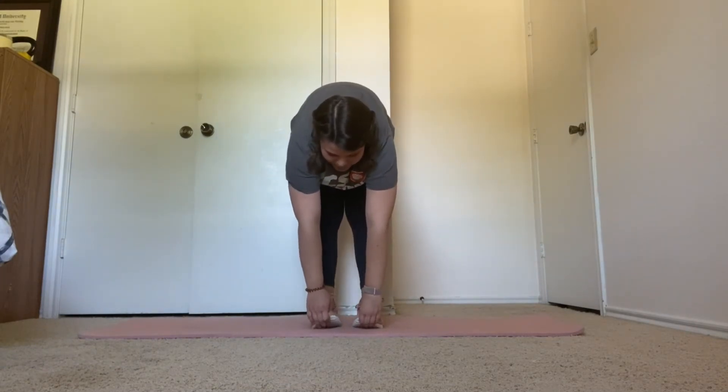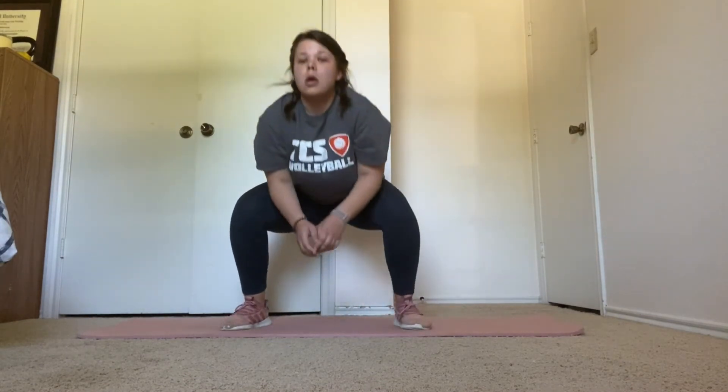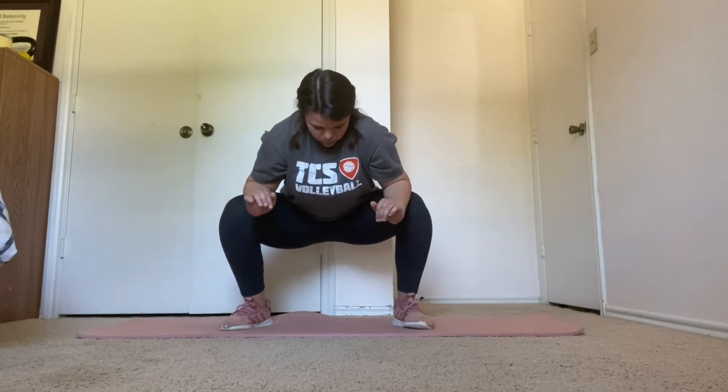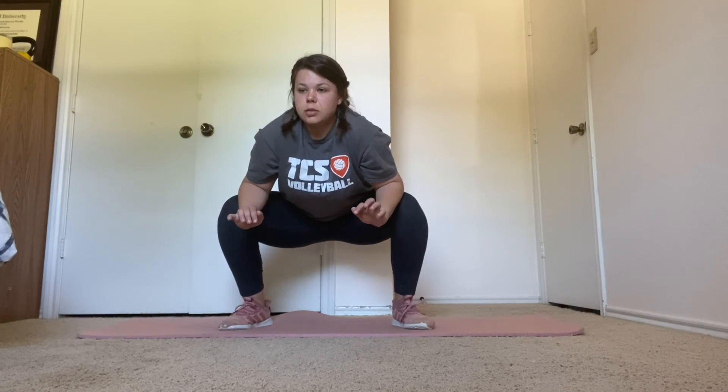Five more seconds. We're going into a groin stretch right here for 15 seconds. Five more seconds. Three, two, one.